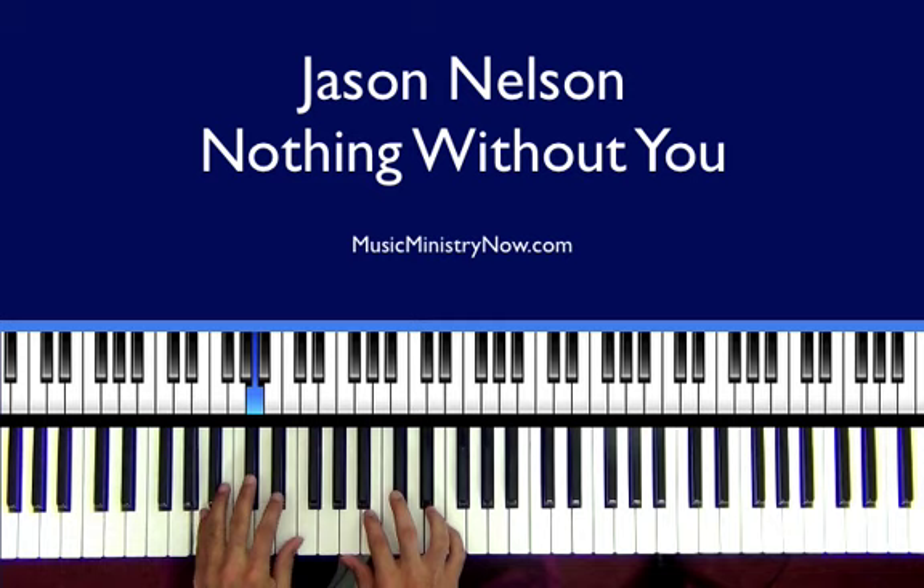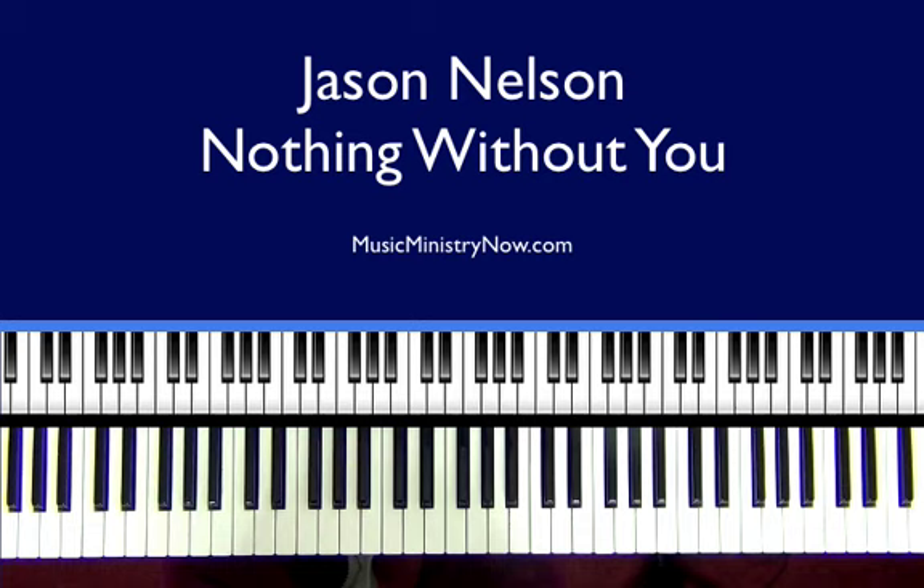The song is in the key of A and then it modulates to the key of C. I'm going to play a little bit of the beginning and I will commence to breaking down some of the chords. We may throw in a few extra passing chords or something, just something extra. We'll see how it goes. All right, so let's get started.